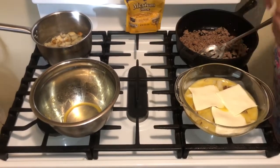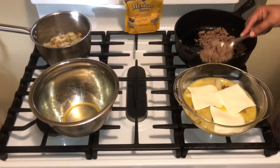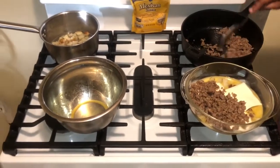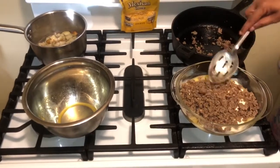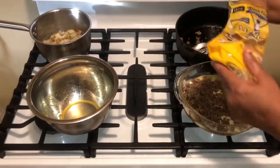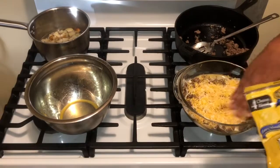Then I'm going to go in with my meat — this is my Jimmy Dean sausage that I'm using today — and layer it right on top. Then I'm going in with my Mexican blend cheese and laying it up there.